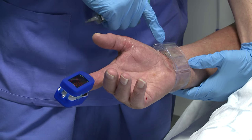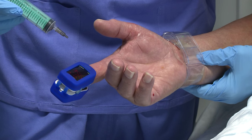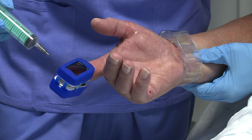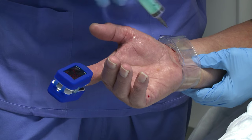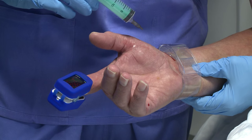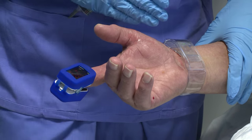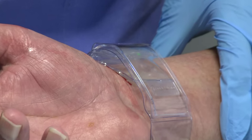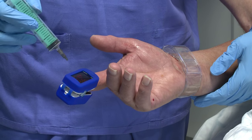When we occlude the ulna we assume that in also occluding the radial we'll lose this waveform. So now pressing quite firmly on the ulna — it would appear at this stage that we still have a waveform. We have to presume that in occluding the ulna artery we have actually maintained patency of the radial artery in order to gain a saturation in the finger. We can't inflate this balloon any higher, but I'm very confident we have no evidence of bleeding at the skin site, and with the ulna occluded we still have patency evidenced by the saturation at the fingertip.